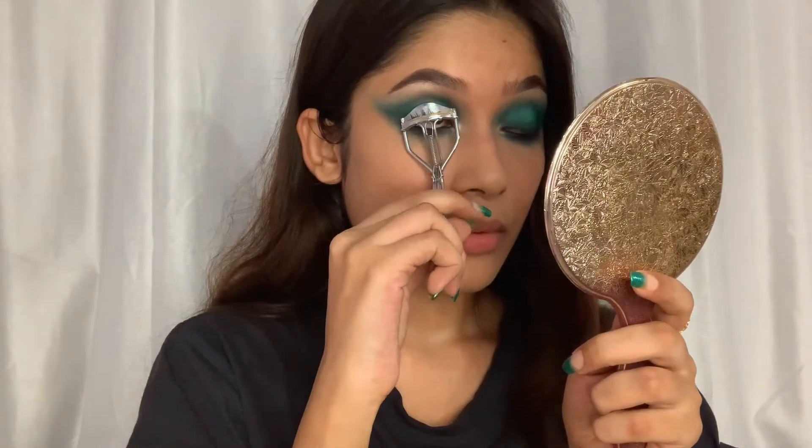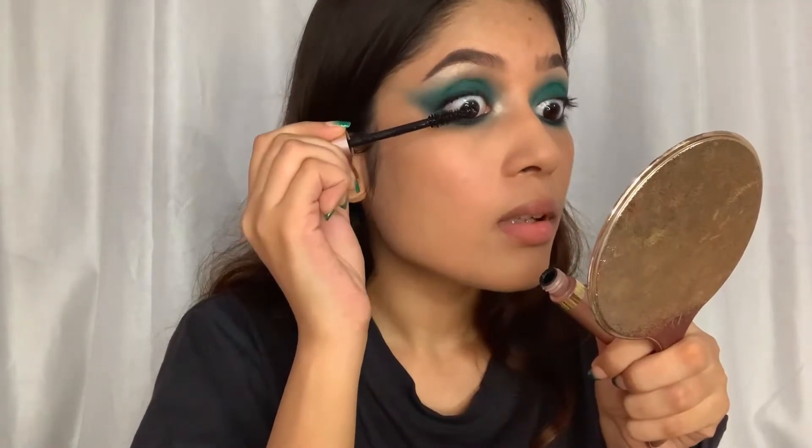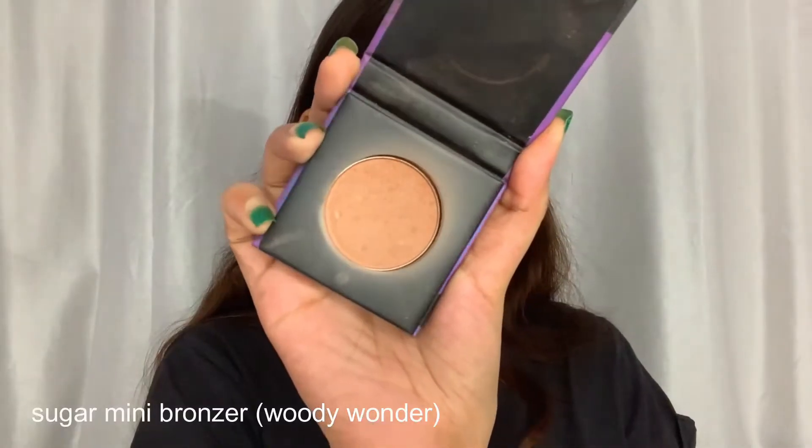To finish up the eye look, I'm going to curl my lashes and for mascara I'm using the Lash Paradise mascara by L'Oréal. You can stop the eye look here, but I'm going to use some falsies later on.